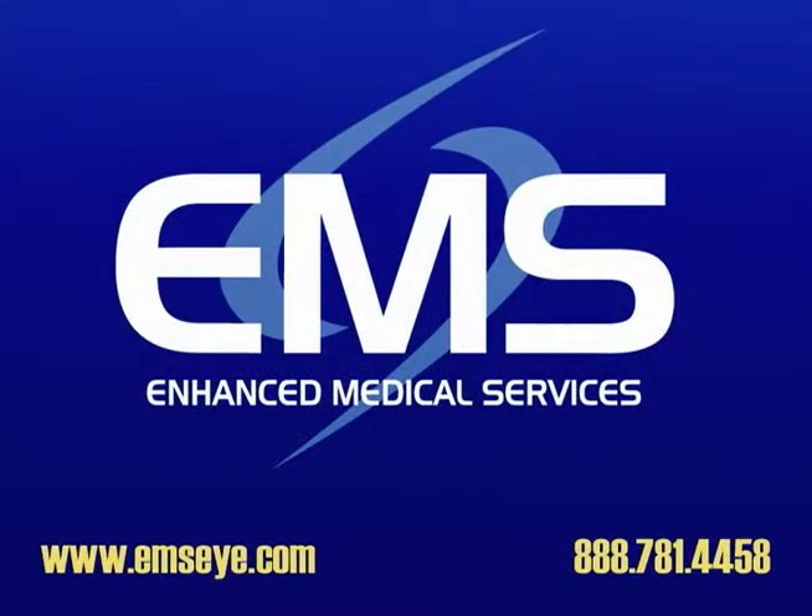Thanks again for watching our video blog at EMS. If you have any questions, please call one of our staff members.